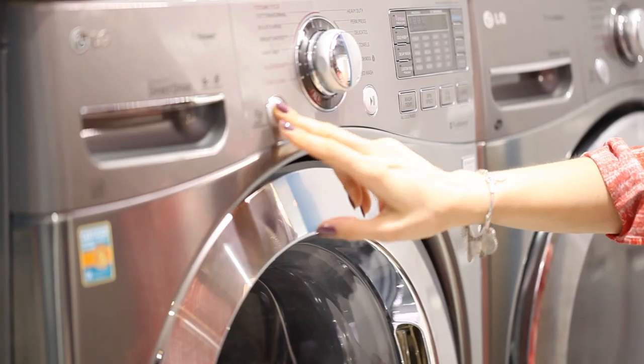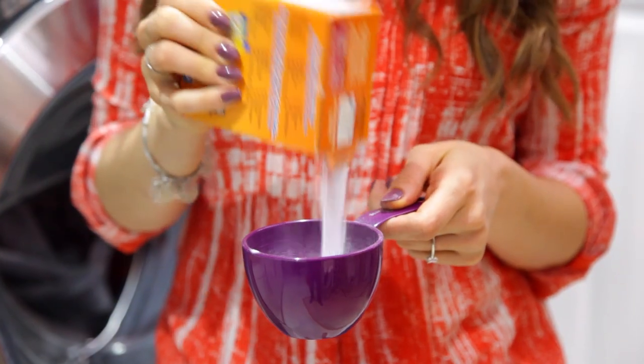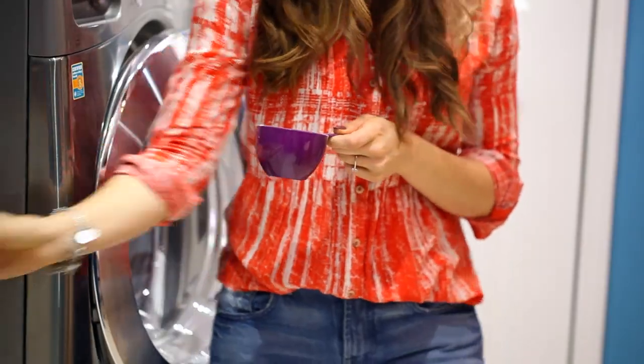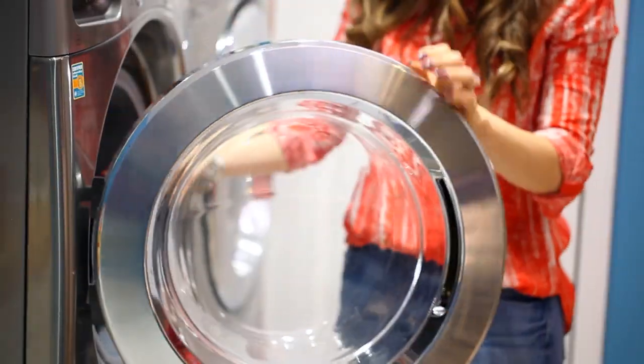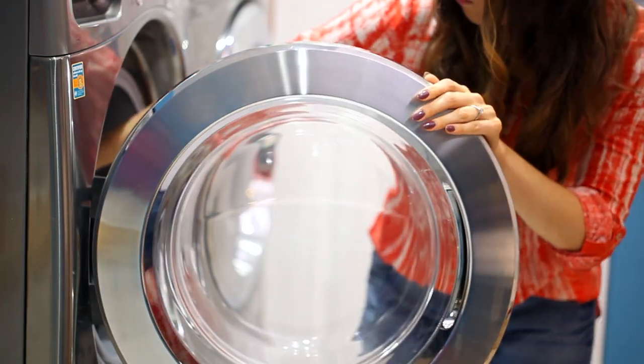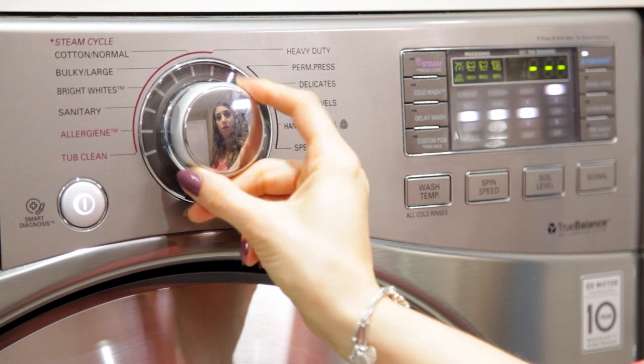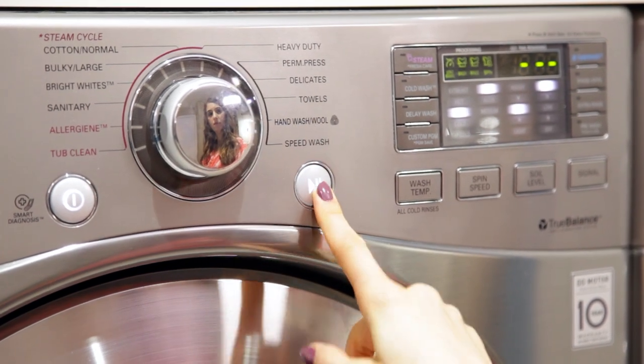When that's done, you do a second load — again hot water and one cup of baking soda. This will help knock out any old buildup in a towel, whether it's soap, body oils, fabric softener, or laundry detergent. It'll also help lighten up the fabrics to keep them softer and will help deodorize them as well.